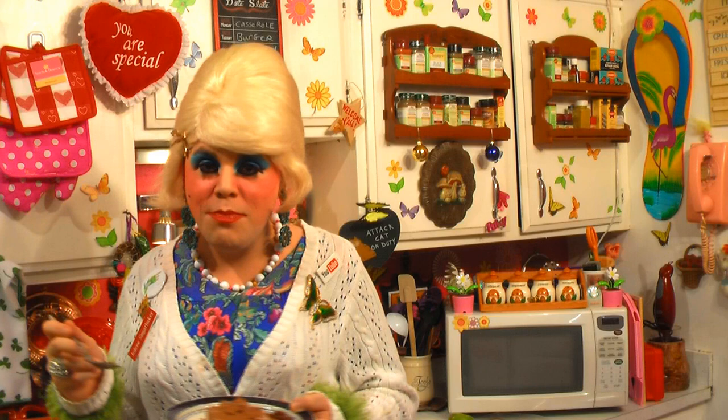I hope you get a chance to make it yourself, and if you do, send me pictures at jolenesugarbaker@gmail.com. Don't forget to follow me on Twitter — I'm Jolene's Trailer there. And add me on Google+, I'm there too. Subscribe because there will be some more cooking shows right around the corner. I'll be back real soon. I love y'all. Bye-bye.